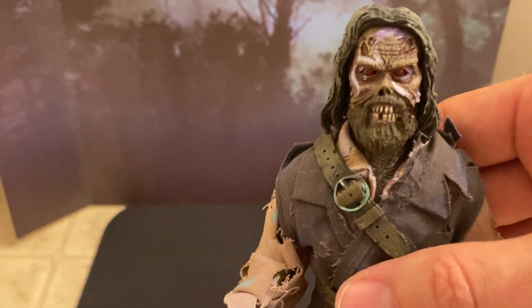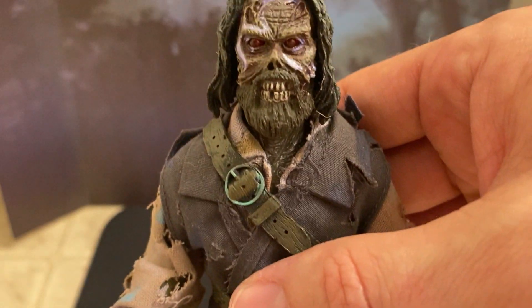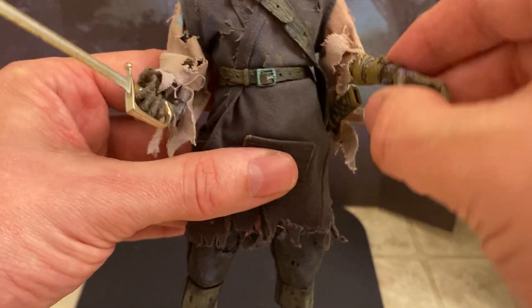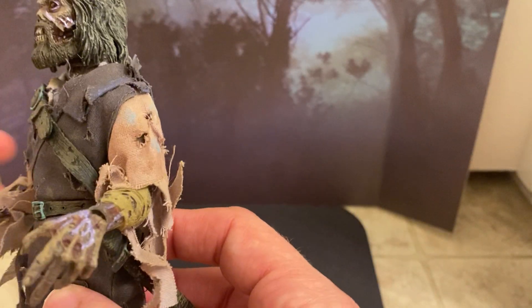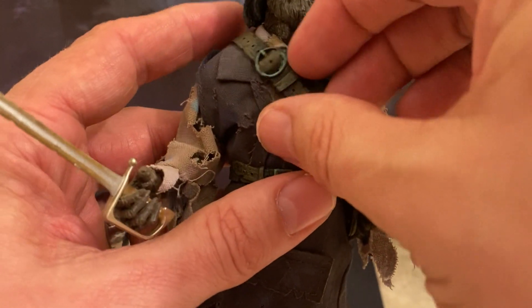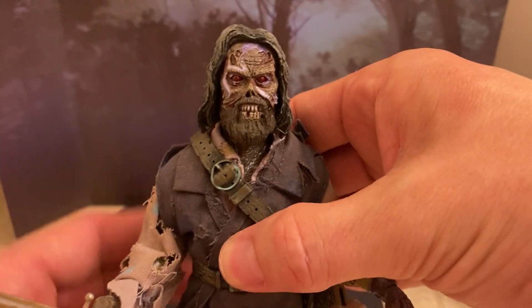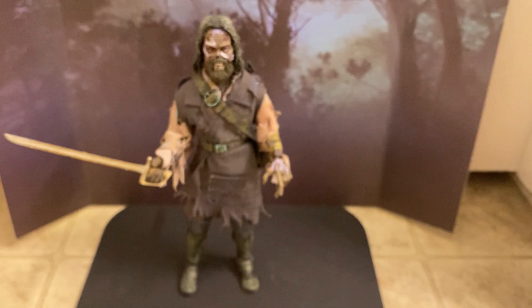How can you turn down the main ghost from The Fog in action figure form? It's an awesome toy. His rotted skin, his cool tattered clothes — it's really nice. I would like if NECA could produce a more traditional action figure of him, but if this is all we get, I'm fine with it. It's a really nice interpretation of the character.